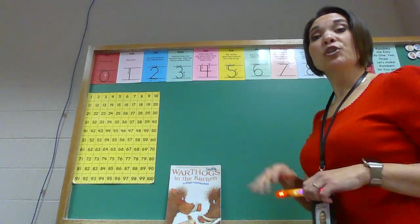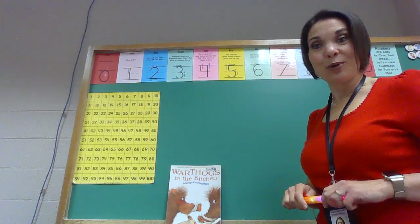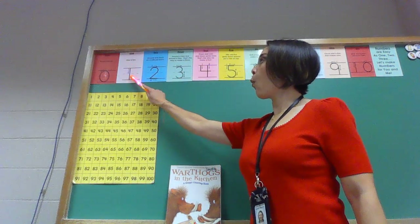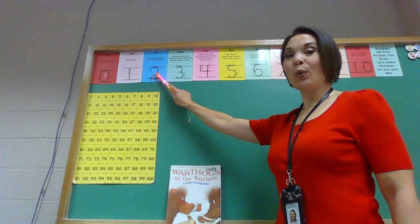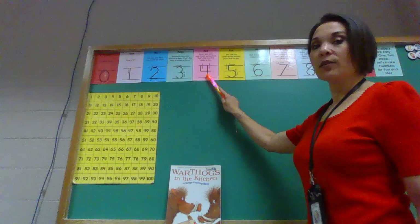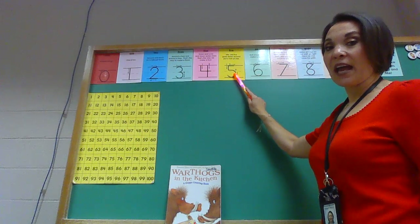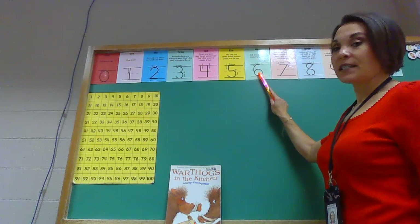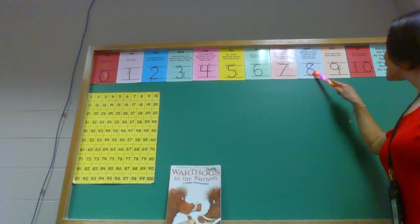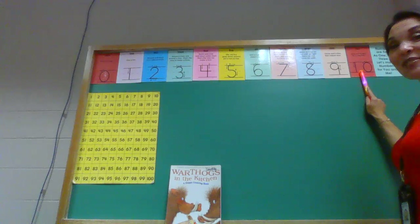Now we're going to go ahead and we're just going to count straight through. So if you want to count with me go ahead. Zero, one, two, three, four, five, six, seven, eight, nine, and ten.